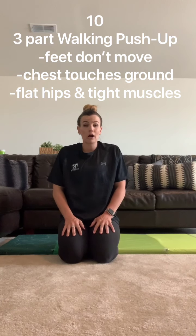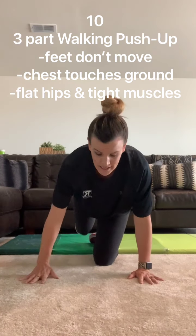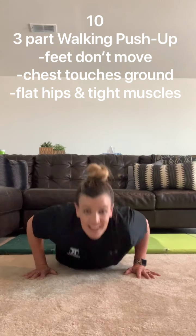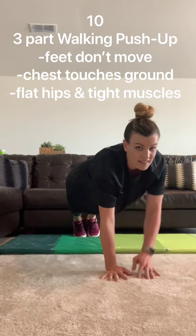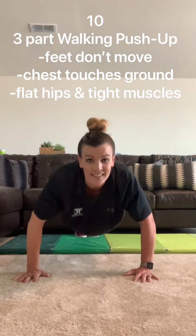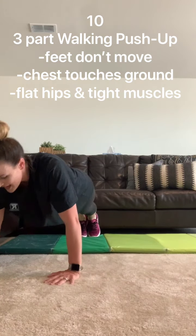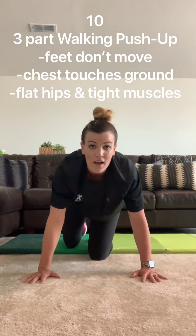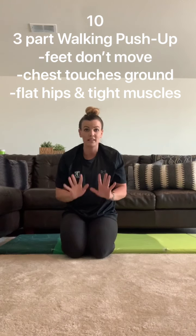Another option for arms is walking push-ups. This isn't walking with your legs — it's going to be walking with your arms. Plant your feet in one spot and leave them there. You're going to try to keep your bottom flat, not sticking up above your head. You're going to touch your chest, take a step to the side, chest, step back to the middle, chest, step back to the side, and back to the middle. You're going to be doing five to the left and five to the right to get your 10 reps.